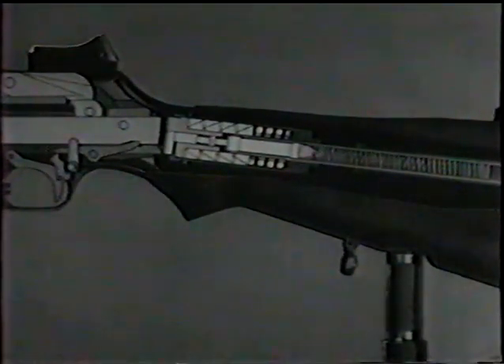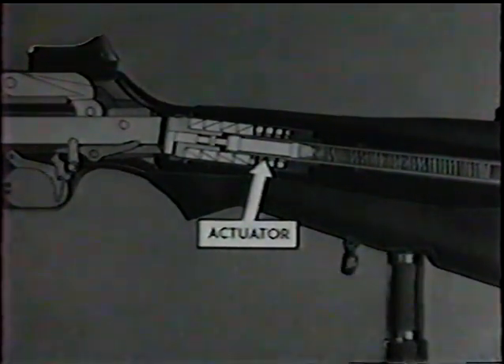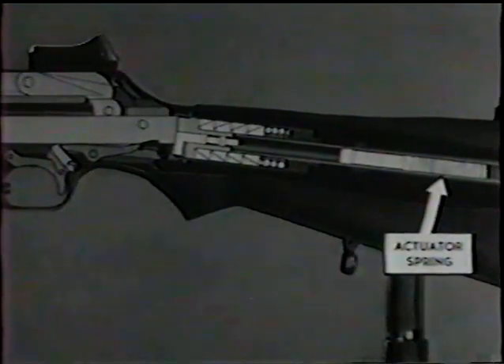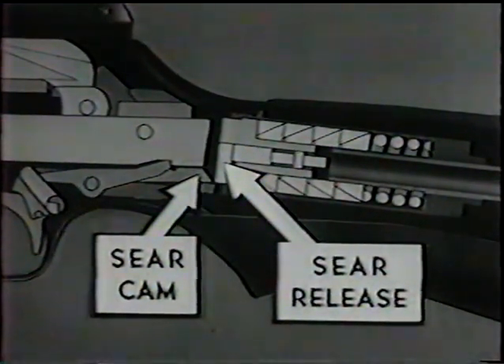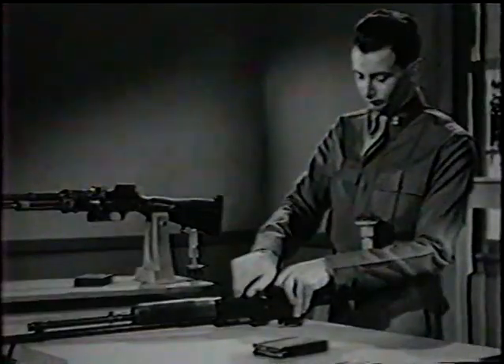At this point, we'll add the actuator. Now when the slide hits the sear release, it forces the actuator to the rear, compressing the actuator spring. Then the slide moves forward and engages the sear nose. Let's get a closer look at the sear cam and the sear release. The actuator now comes forward, forcing the sear release out of the buffer head. The stop lever being depressed, the sear release contacts the camming surface on the sear and releases the slide.